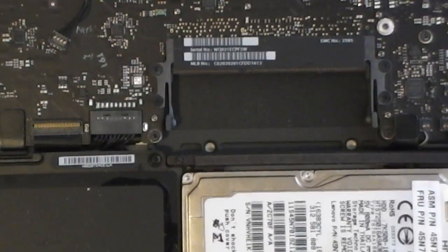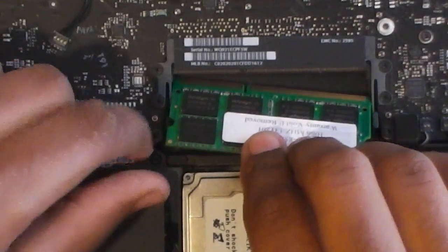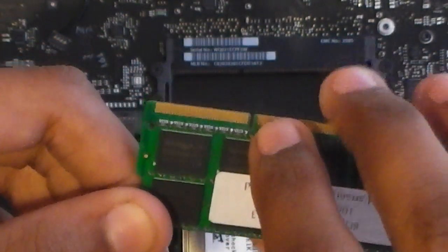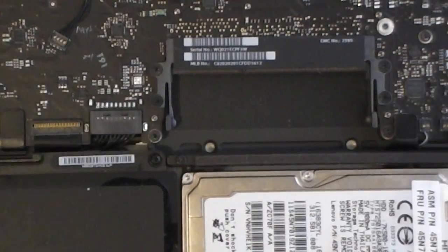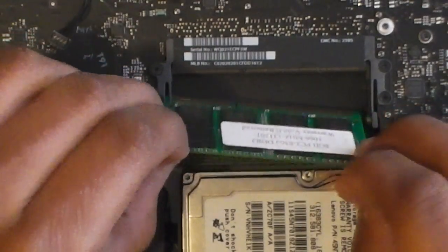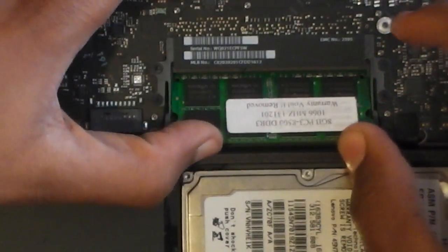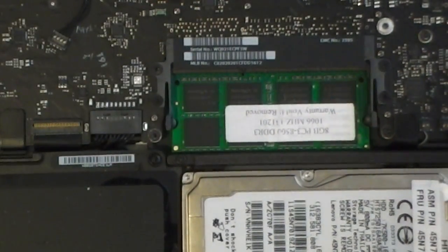To reinstall the RAM, push the module down into the slot and make sure the little groove is facing the left side if you've turned the battery and the hard drive towards you. Slide it in, push it in, then push it down — just like so.